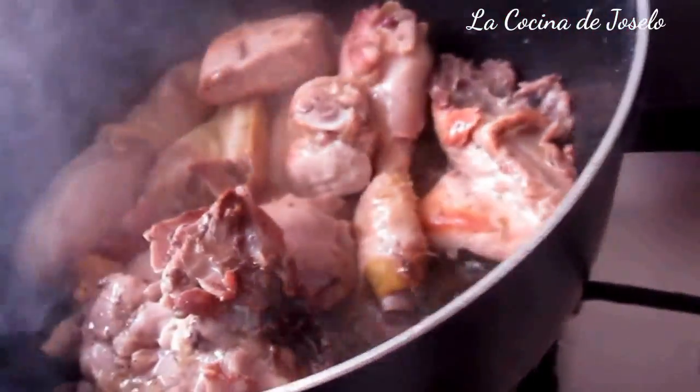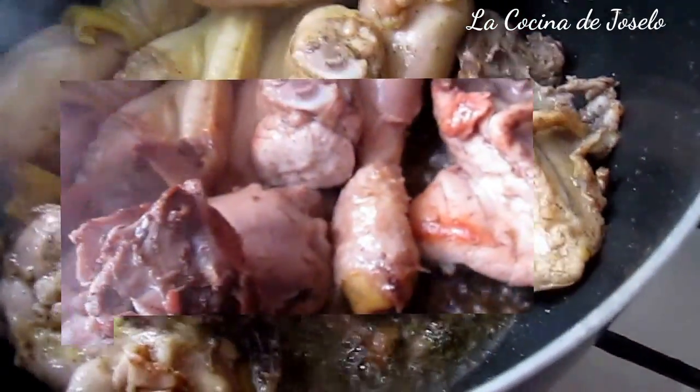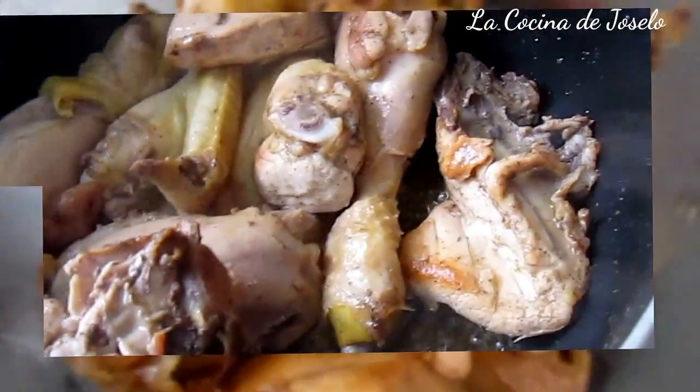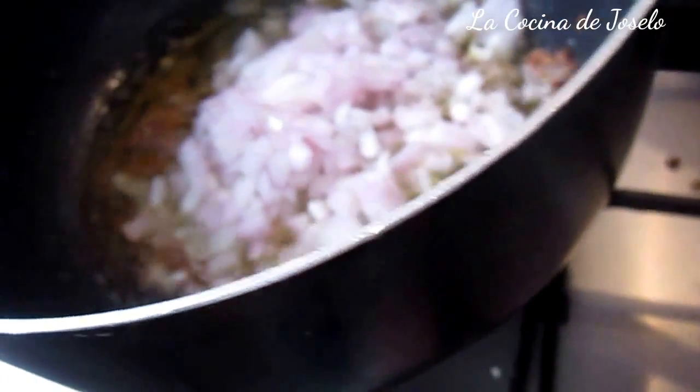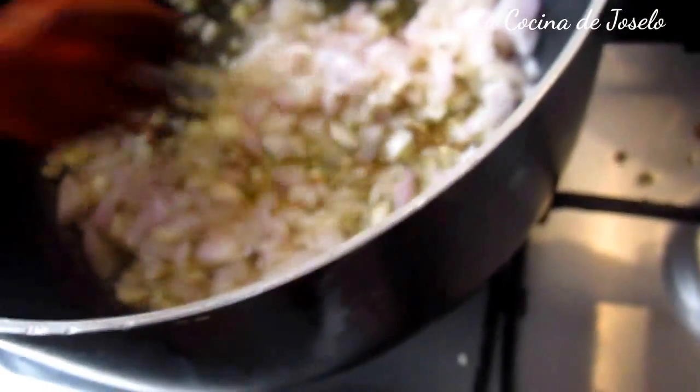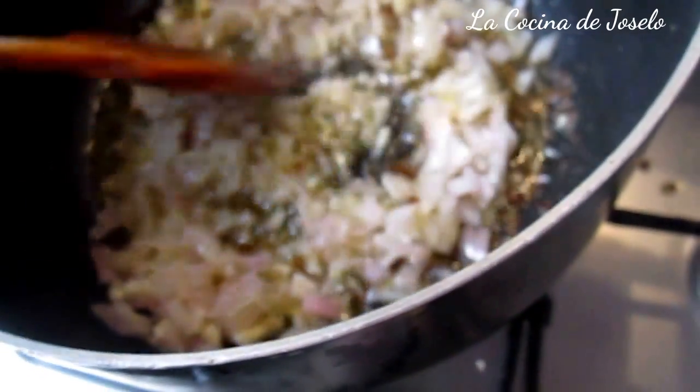Después de tapar, logramos que el pollo esté cocido y sellado. Hemos retirado el pollo y en este mismo aceite vamos a añadir la cebolla. Cuando esté pochada la cebolla, viene la pasta de cilantro, o si tienen el cilantro natural que ya habían licuado con un chorrito de agua.